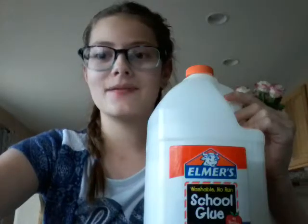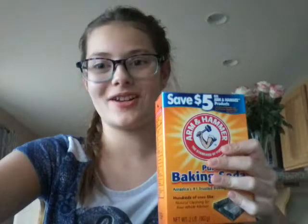The ingredients you're going to need are white PVA glue, baking soda, contact lens solution, food coloring, something to mix in, and something to mix with.